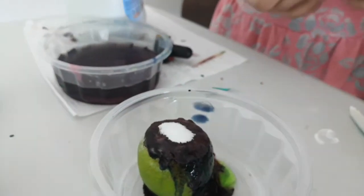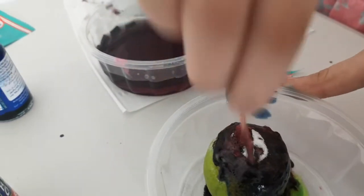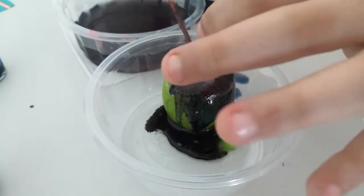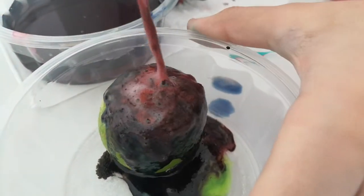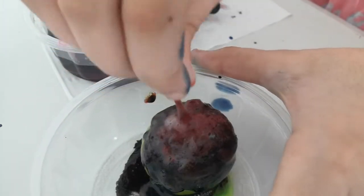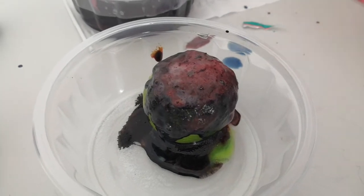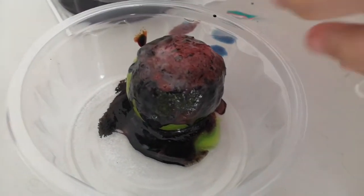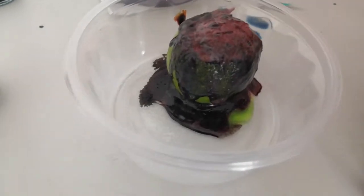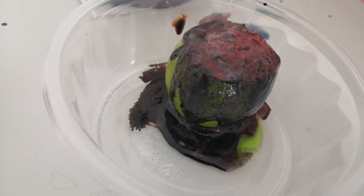It gets smaller and smaller. Let me put some more — pressing didn't really work that well, but it mostly spread away. Look, all of the food color is coming out, and because you put the food color, it's like a rainbow. You should have put more green in there so it's not all red.